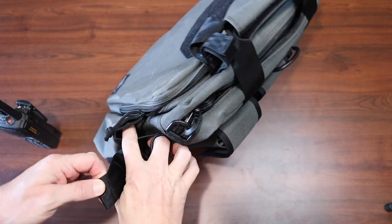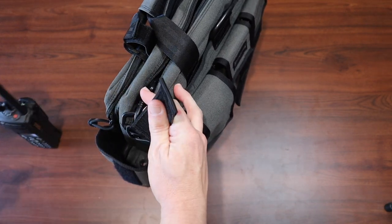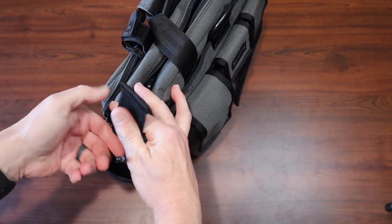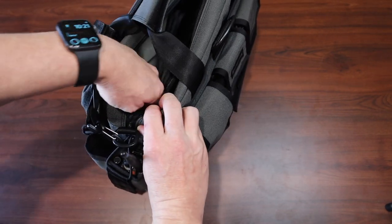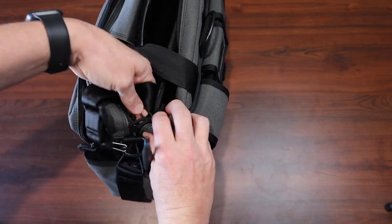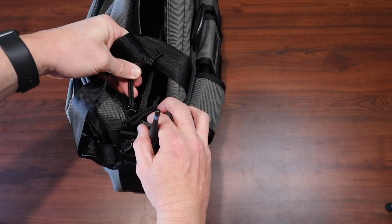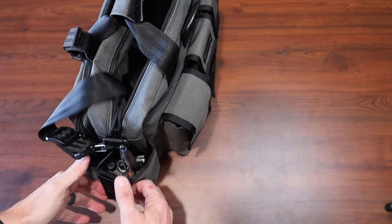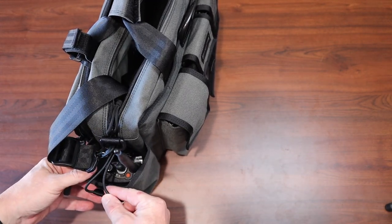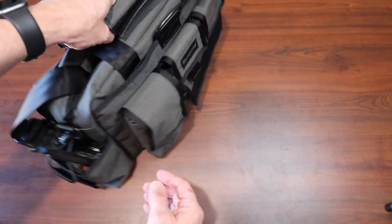On either side you have places to carry your radio, water bottle, or whatever you like. It adjusts on the inside with a bungee cord material that you can pull tight or loosen depending on what you want to carry. It stays secure with a hook and loop strap that comes across. You can carry a decent-sized water bottle.